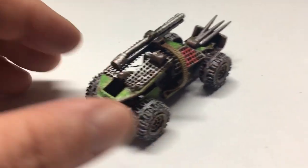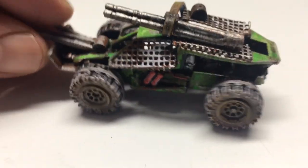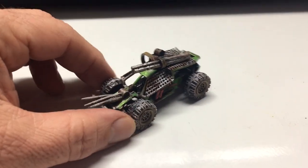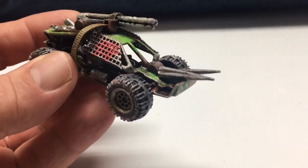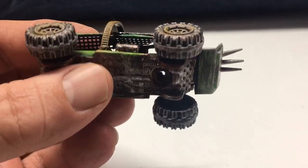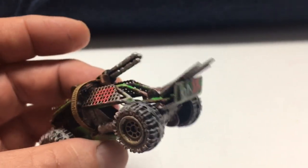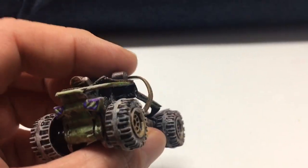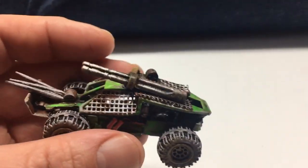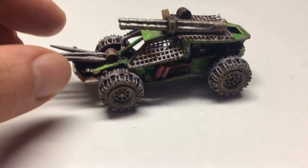Hey guys, welcome to the channel. I thought I'd share this latest build here. This is an off-road buggy that I just put together using some parts from a few different vehicles, some toothpicks, a zip tie, and a few other interesting pieces. So it's kind of a conversion slash kit bash build, which I like to do, and I came up with a very unique, one-of-a-kind vehicle. So I thought I'd show you guys what I did to put it all together.